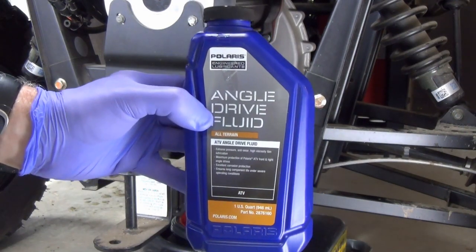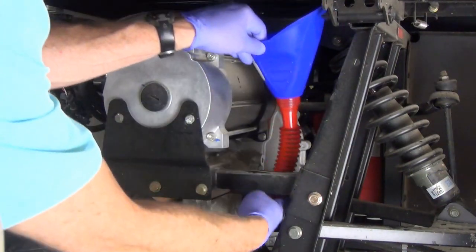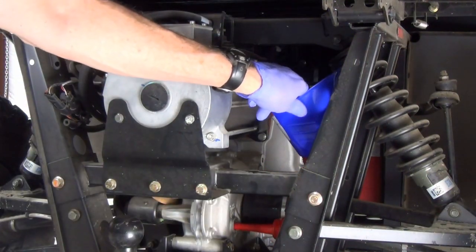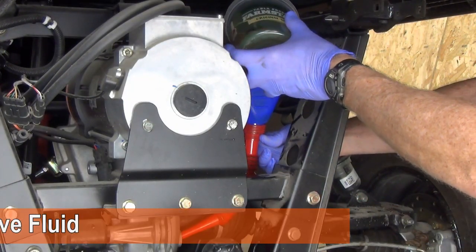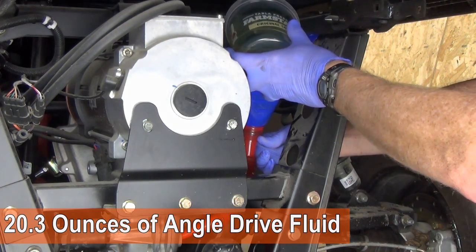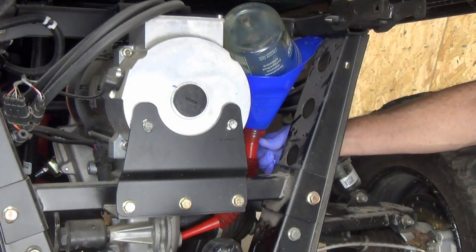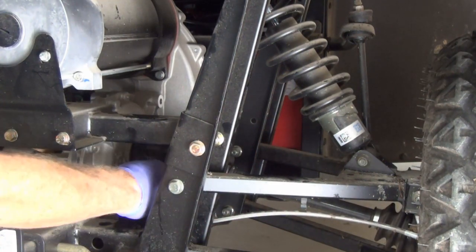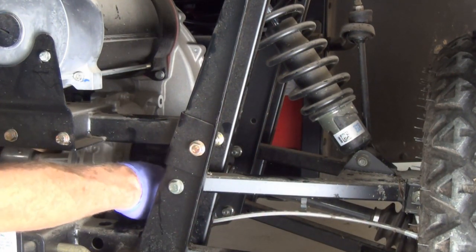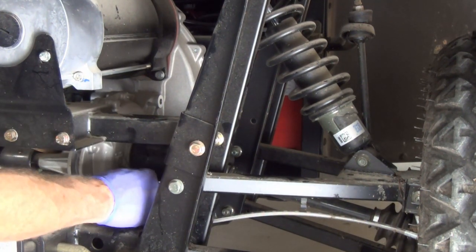The rear transaxle uses Polaris ATV angle drive fluid. I place the gooseneck funnel in the fill hole and pour in 20.3 ounces of angle drive fluid. Both the manual and online documentation agree on this amount, which is reassuring. The angle drive fluid is more viscous than the demand drive fluid, so I give it time to drain out of the cup and funnel. Now the fill plug can be reinstalled — the specified torque is 14 foot-pounds.